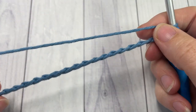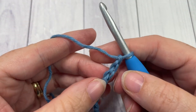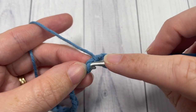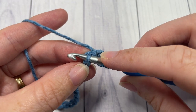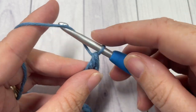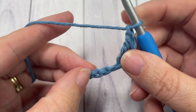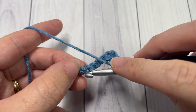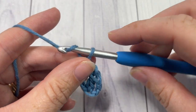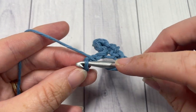Once you have your foundation chain worked, begin row one by skipping the first two chains — which counts as a double crochet stitch — and then work one double crochet into the next chain. Next, chain one, skip the next two chains, and into the next chain work one single crochet stitch. Chain one, skip the next two chains, and into the next chain work three double crochet stitches.